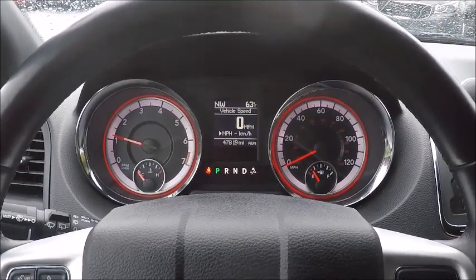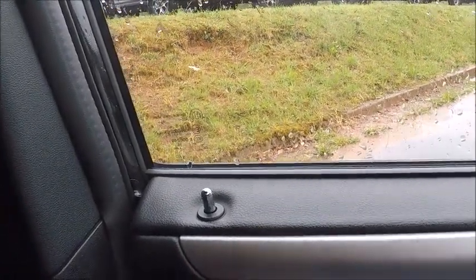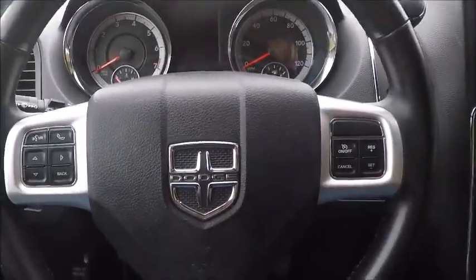There it is, 2019 Dodge Caravan, and there you are.